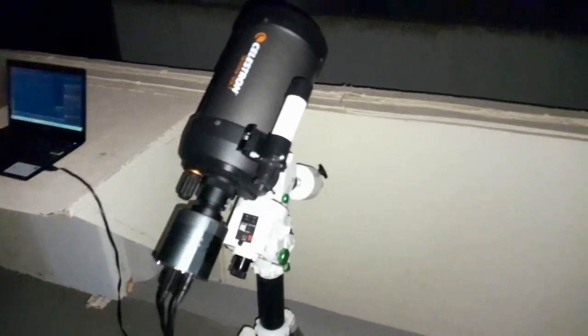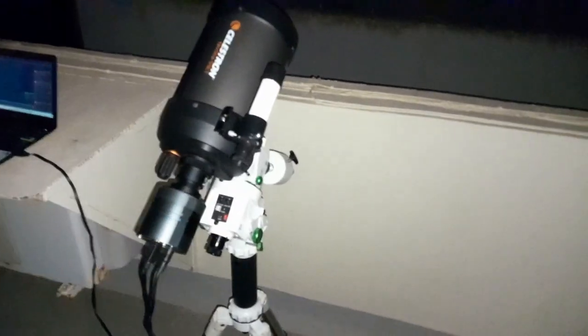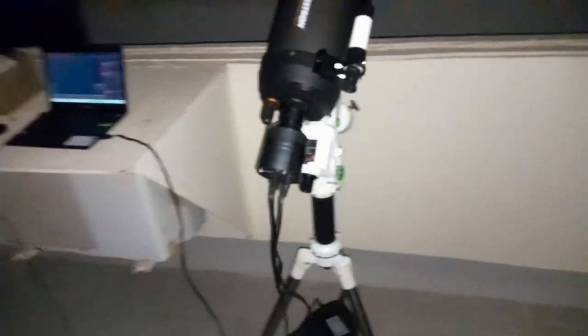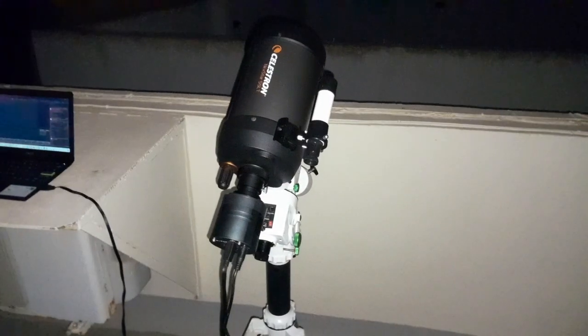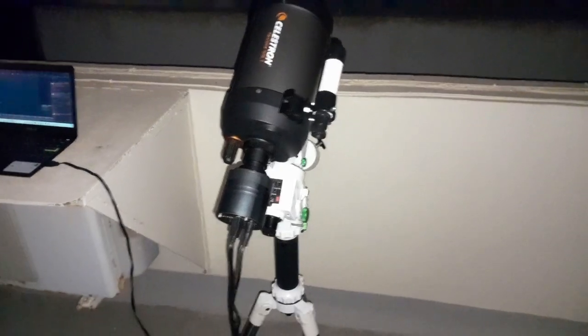Hi guys, so today I'm going to show you how to polar align your EQ mount with SharpCap. You can use the polar scope, but today I'm going to use SharpCap to align my mount.